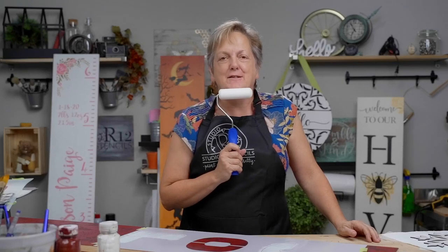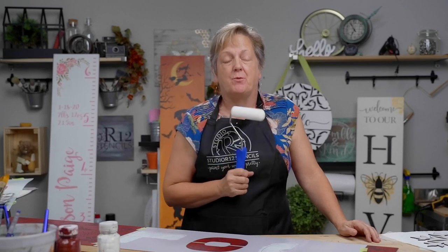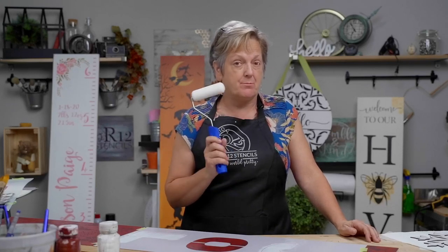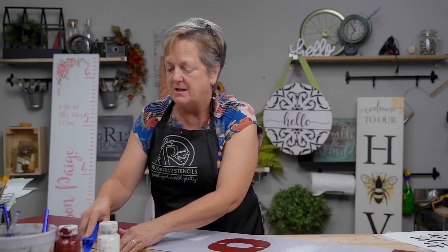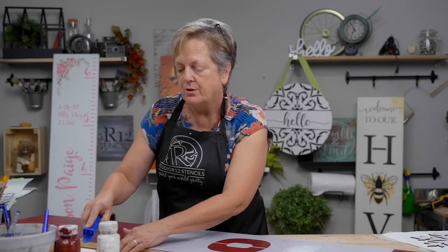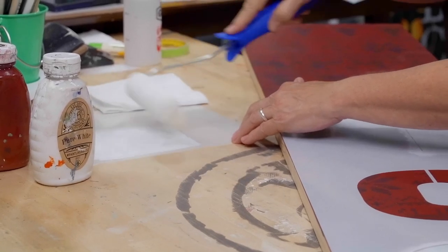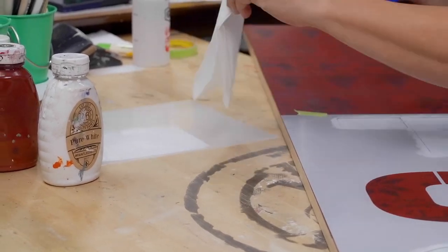I'm going to do a third coat on my letters, finish my other L and my Y, and more coats on here. While I was using the jumbo dauber and being a little irritated painting white over red, this would be one of those great excuses to bring out my roller. I'm going to save some time with the roller.